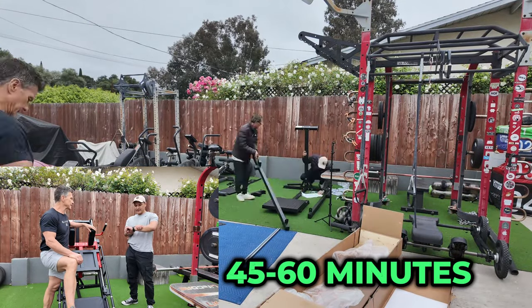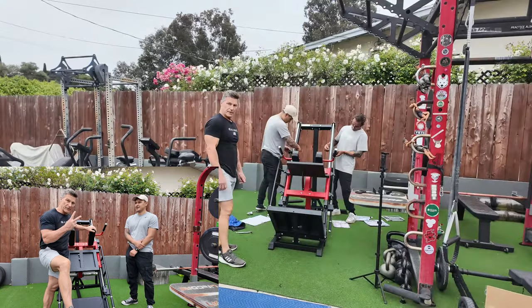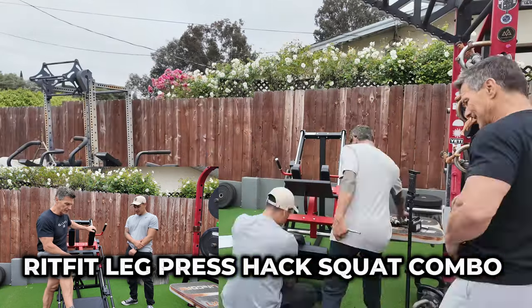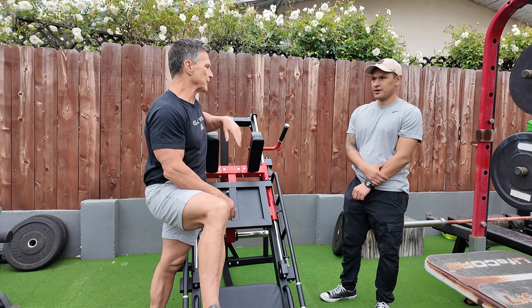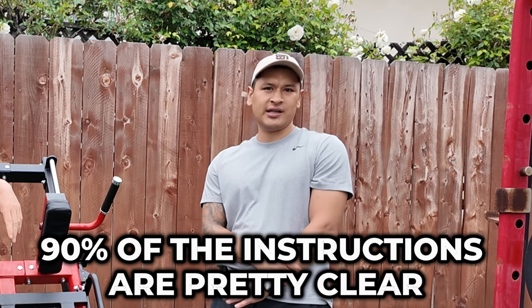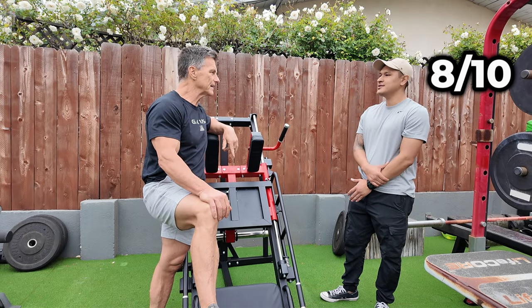It took about 45 to 60 minutes for two professionals to assemble this RITFIT leg press hack squat combo. About 90% of the instructions are pretty clear. I'd give it a solid 8 out of 10 in terms of easiness to build.